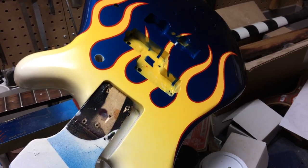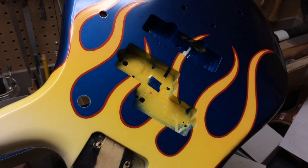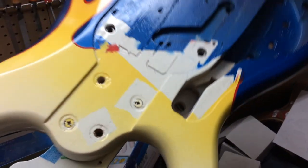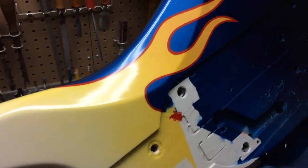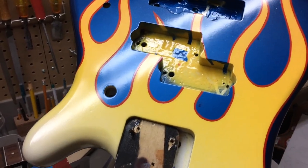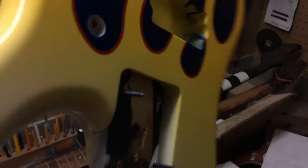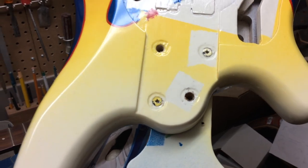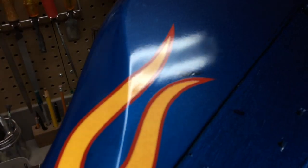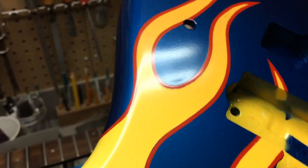I could not have been luckier or timed my painting days better. I think luck was really the most important thing on my side. Every day that I could, I was out there painting — I didn't waste any time, I didn't let a good day go by. Still work to do yet, like sanding and polishing, buffing this out to a mirror finish. Yesterday was 18 degrees — a perfect day to be out there clear coating. Today they're calling for snow flurries, like 5 to 10 centimeters. So we're done with the good weather.